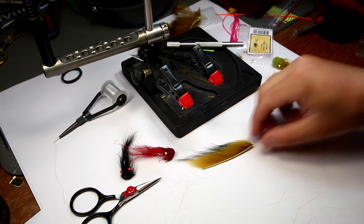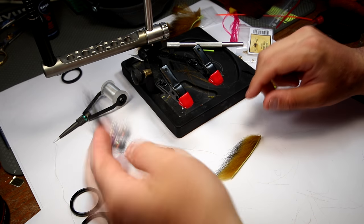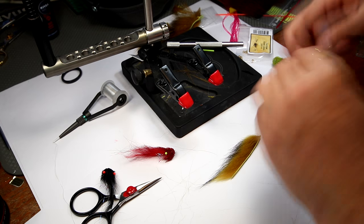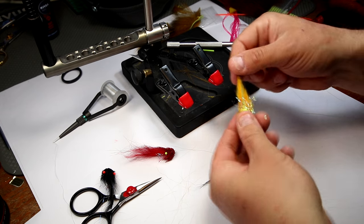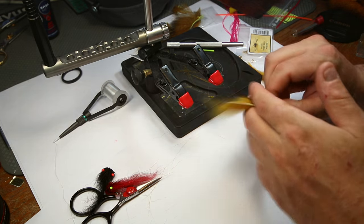Hi there. Today I'm going to show you how to cut a songa wing. When you're making these mongers or other salmon and sea trout flies, it's very important, very crucial that you have songa wings that are tapering, because this will give your fly much more life. The fly will swim much better in the water, and that is something you really, really want.